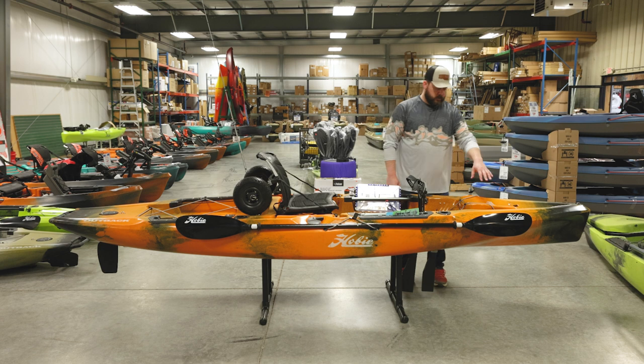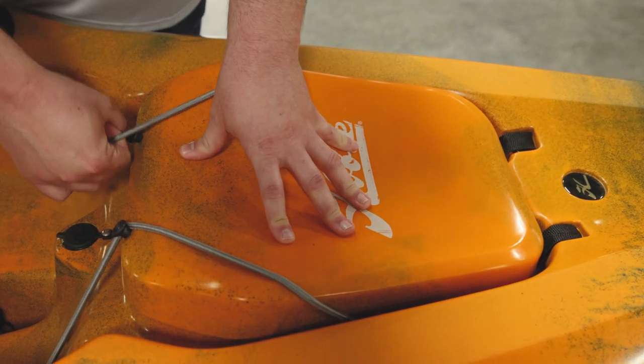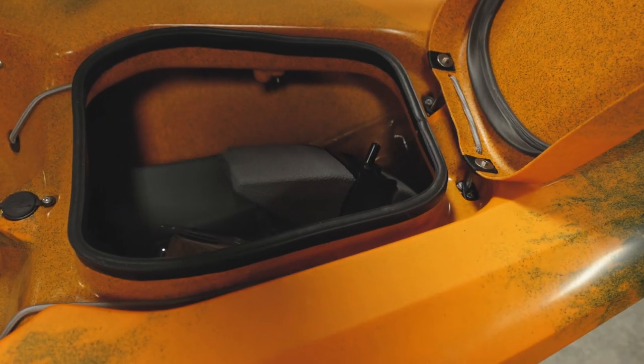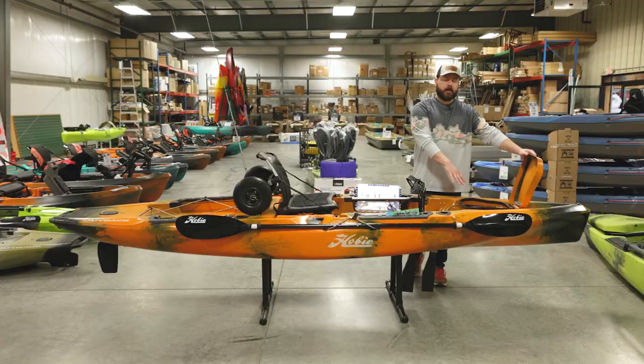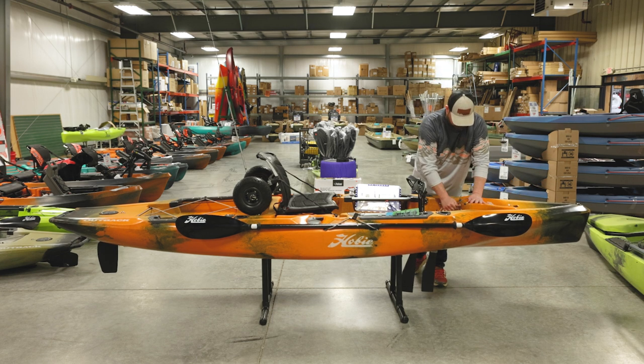Like the Pro Angler, this has a front hatch with storage on the inside. Unlike the Pro Angler, this does not have an insert tub, but they do make one you can purchase. Without it there's still a ton of storage space — it's a nice hull storage area.